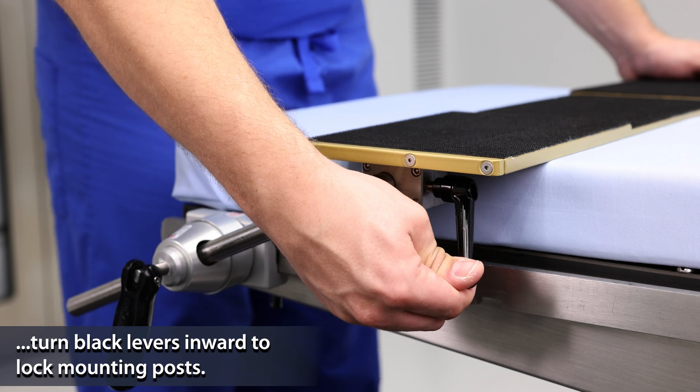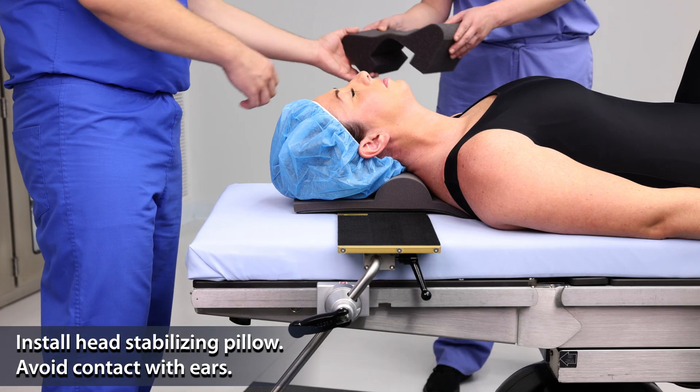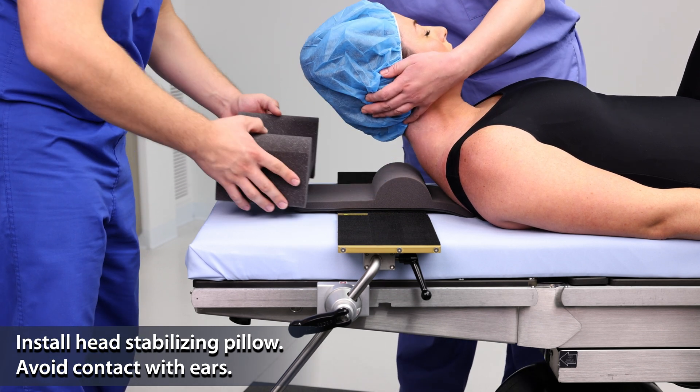Turn the black levers inward to lock the angle of the mounting posts. Install the head stabilizing pillow and take care to avoid contact with the patient's ears.